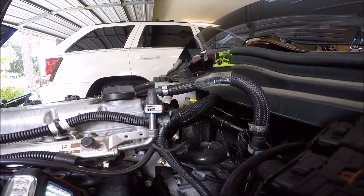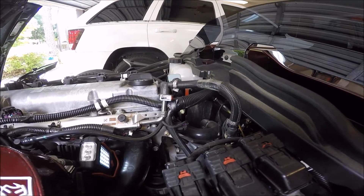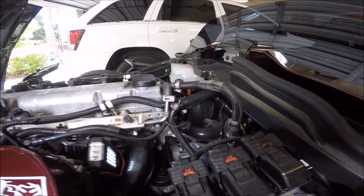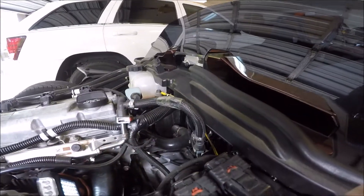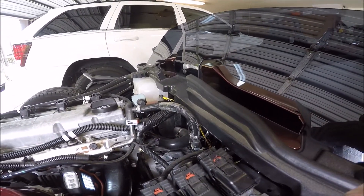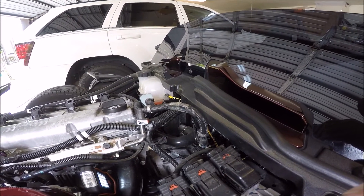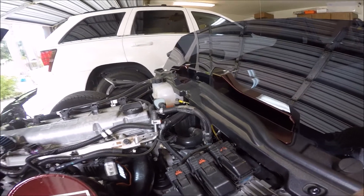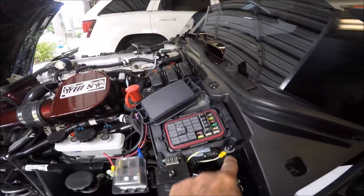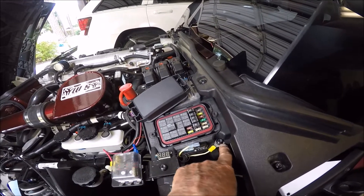Actually, any bolt that is easy to access on the frame is an adequate ground. The only thing is you don't want to clip in to any one of these black leads, because you're adding extra current into those leads that wasn't designed for that. So be careful about your ground.